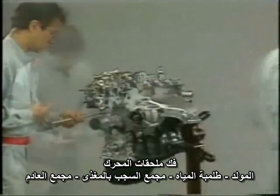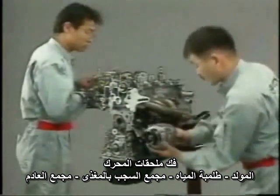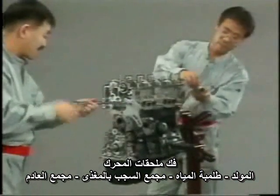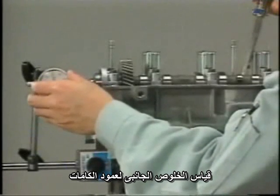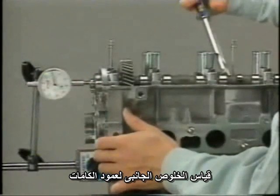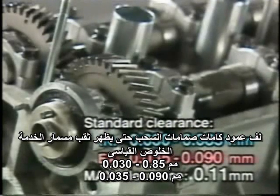Next, the cylinder head is removed. Remove the distributor, water pump, alternator, carburetor, and manifolds in advance. Measure the camshaft thrust clearance by attaching a dial gauge vertically to the camshaft end and moving a screwdriver back and forth in the clearance. The standard clearance values are shown here. If the clearance exceeds the maximum permissible value of 0.11 millimeters, replace the camshaft or the cylinder head.